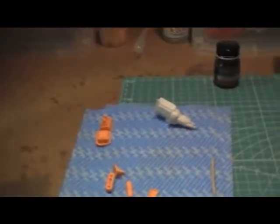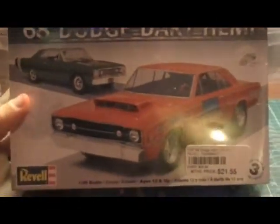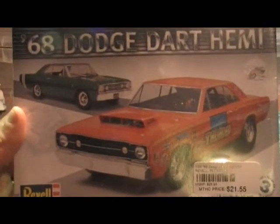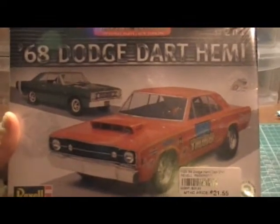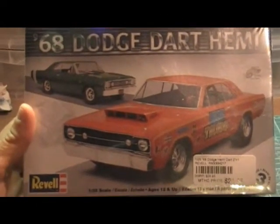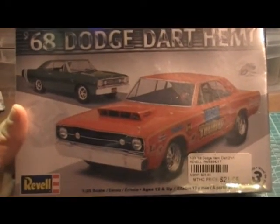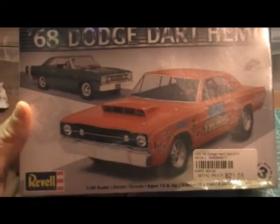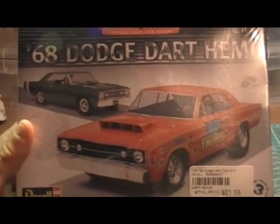Another one that I'm really excited about getting was the '68 Dodge Dart Hemi. It's very similar to the Australian Chrysler Valiant — it's got a bit of a different front end on it, but the same sort of back end to the car. I'm very excited about that one.